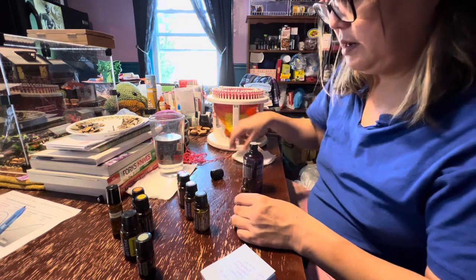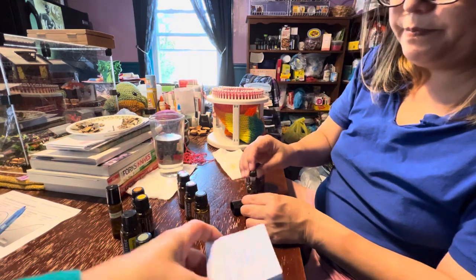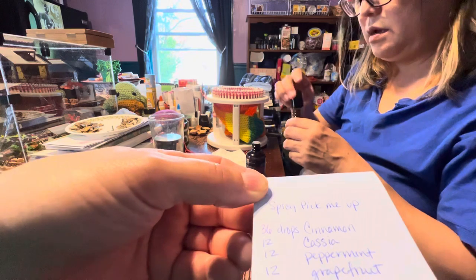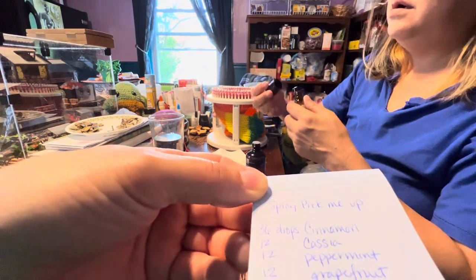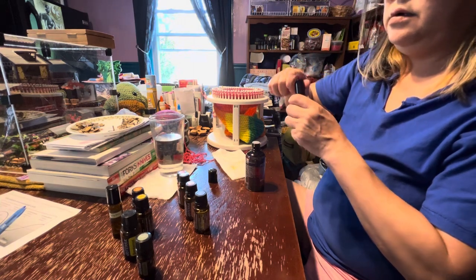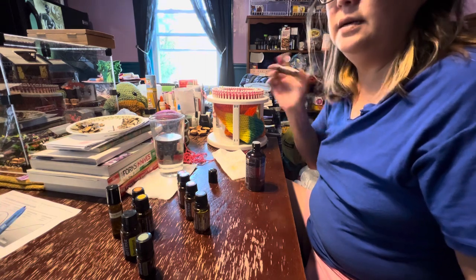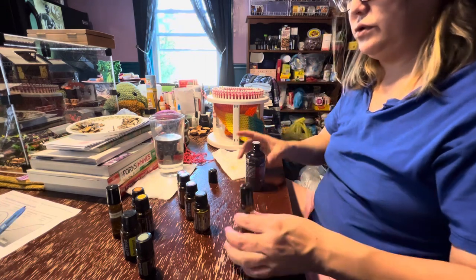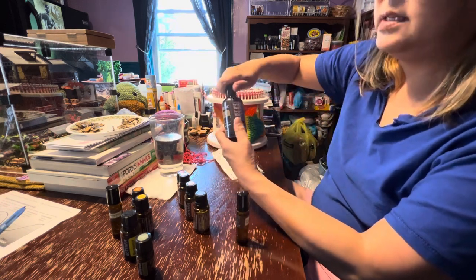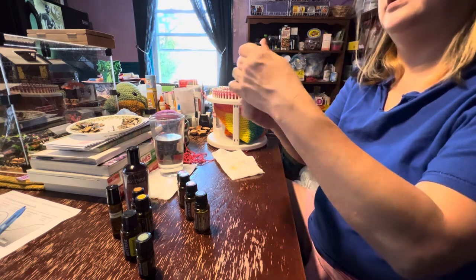All right. So that was earthy spice. This one is spicy pick-me-up. And that is 36 cinnamon, 12 cassia, 12 peppermint, 12 grapefruit, and then a whole bunch of coconut oil. Now, can you use coconut oil that you buy in the store? No. This is fractionated coconut oil, so it always stays in really liquid form. It should have some scientific process to get it this way. Love me some science.